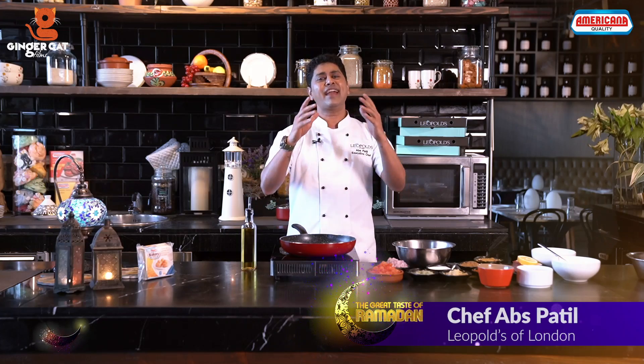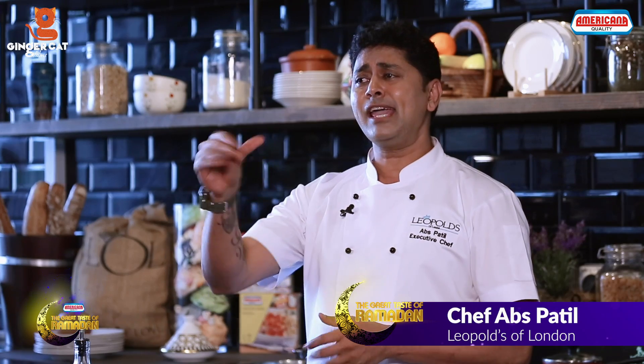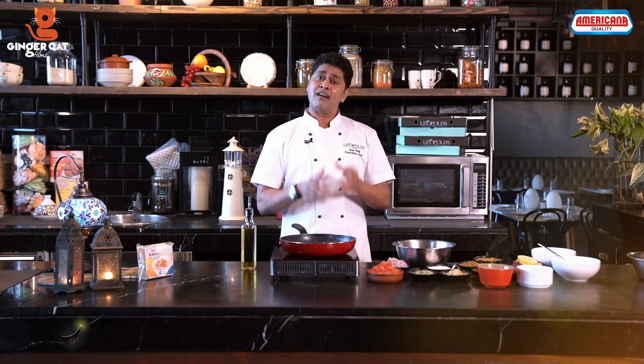Welcome to Americana Food, The Great Taste of Ramadan, Season 2. I am Chef Abs and my aim is to bring to you Ramadan special recipes that you can enjoy with your family. And today I am going to cook Harissa Chicken.